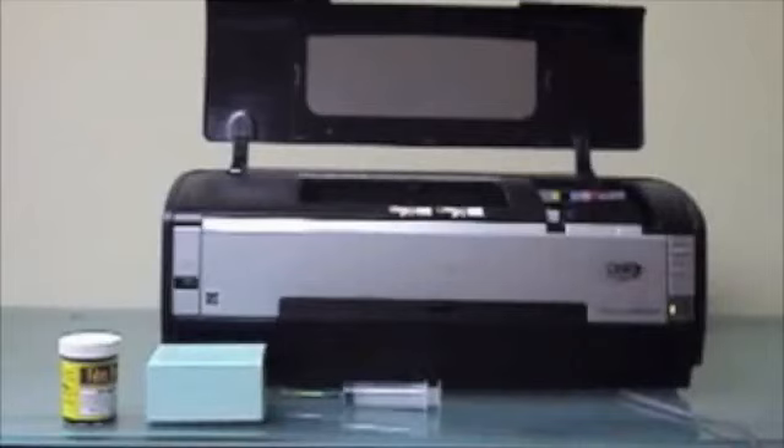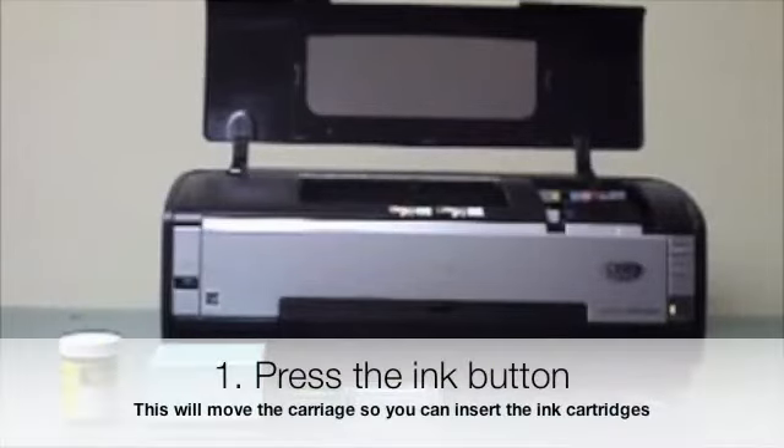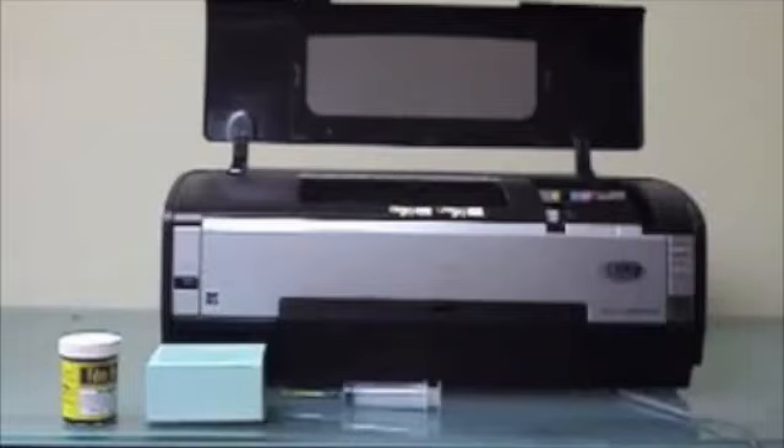Hey, Brian from Flume Direct here. I just want to take a few minutes and show you how to set up our all-black ink system for the Epson 1400. The first thing you want to do is hit the ink button. That will move the carriage to the middle so you can get all the cartridges out.